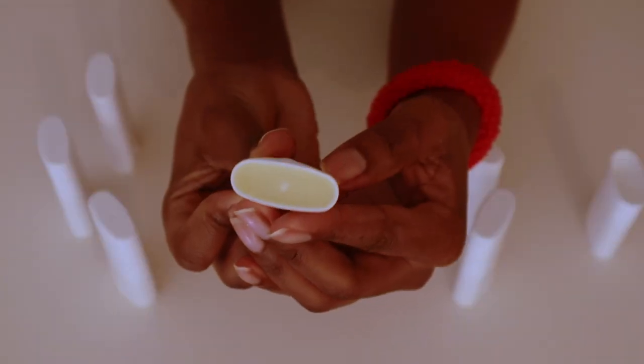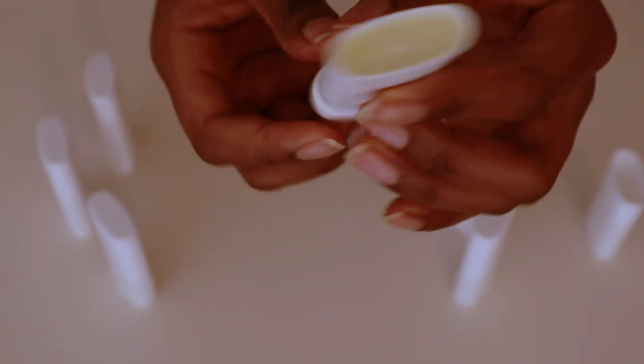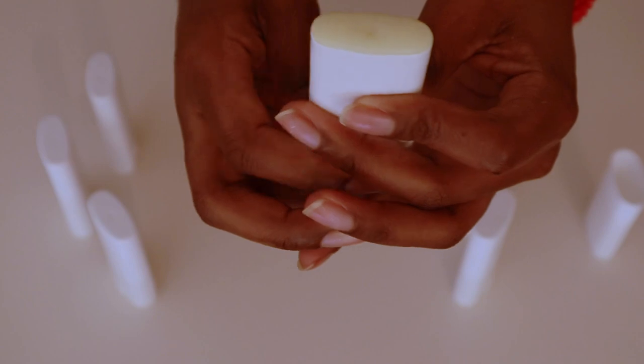So guys, after seven hours our deodorant is going to look like this — very nice and solid, and the smell is amazing.